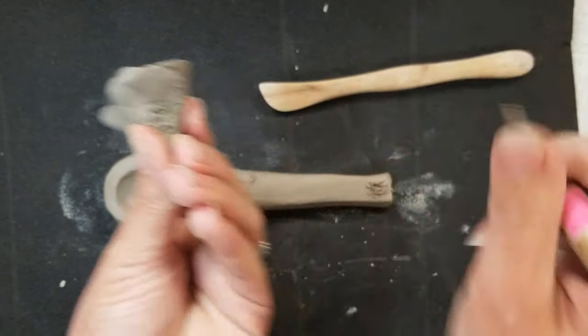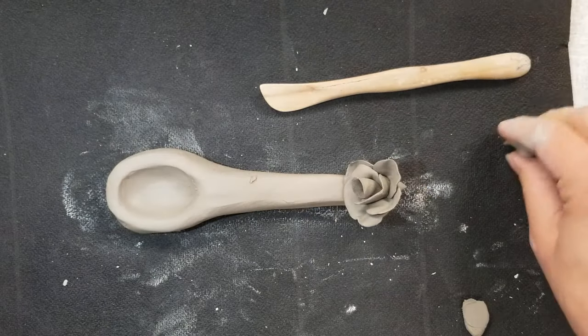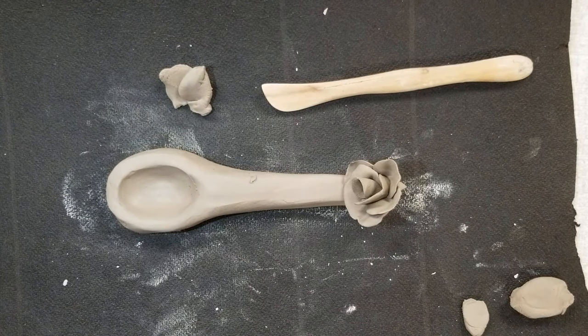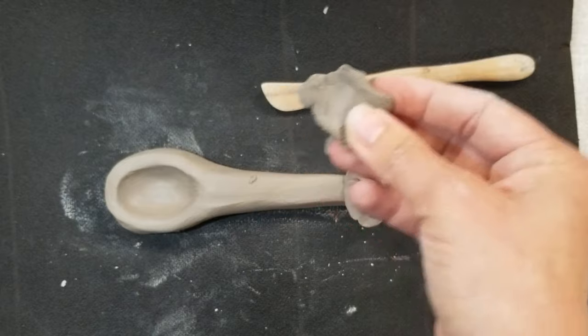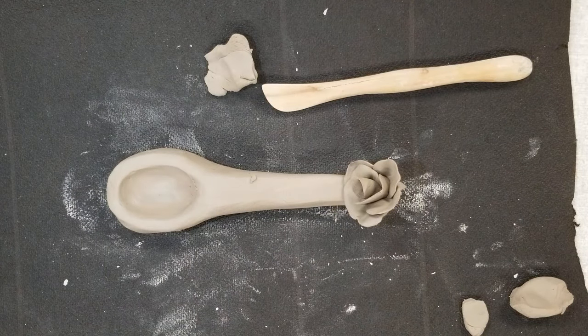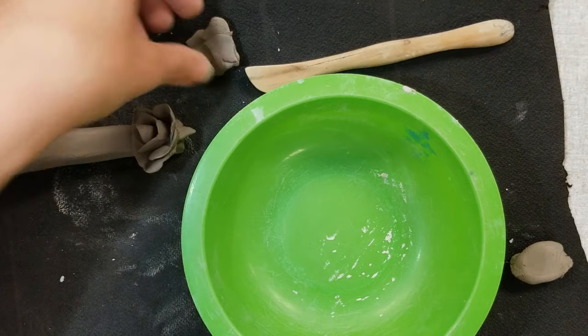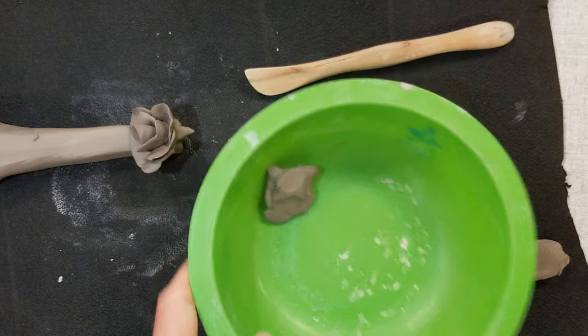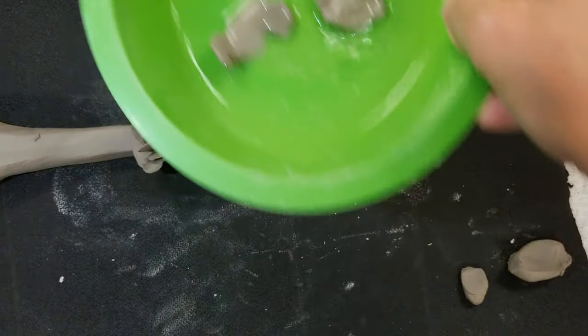Then use some slip - slip is basically clay and water. If you don't have slip already, take a little bit of clay, put it in a container, and add some water. I like to put a little bit of vinegar in it - that really breaks it down much faster. You can also just use water and let it sit for a while.